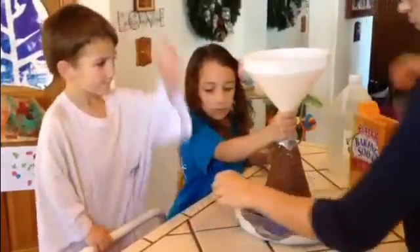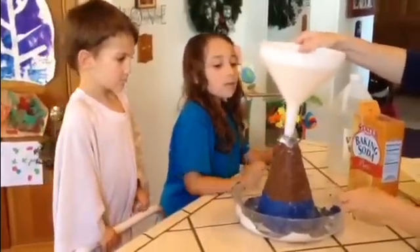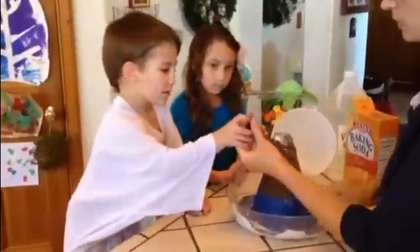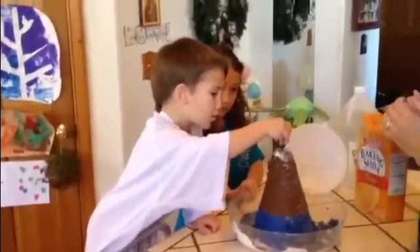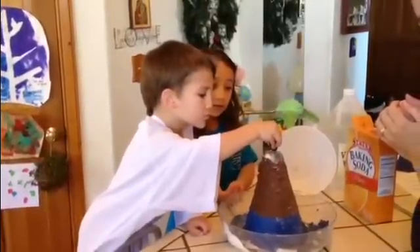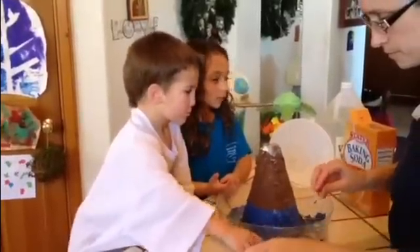And now we need our red food coloring, but I think we can move our funnel. Let's put that over here. Are you ready for some food coloring? Give me like three or four drops in the center of our volcano. One. Two. That's good, I think. And here's one more. I think it's good.